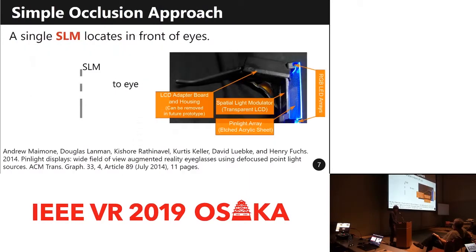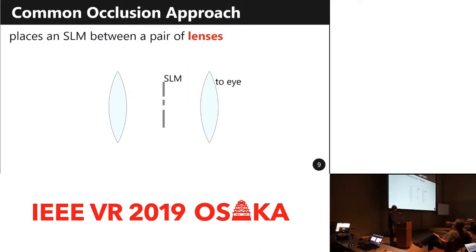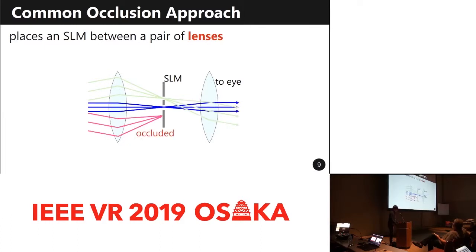Some researchers install an SLM in front of the eyes as a simple occlusion approach. Maimone et al. proposed a pin light display, which is a wide-field-of-view OST-HMD. This device also supports occlusion with a transparent LCD in front of the eyes. However, in such a simple occlusion approach, the occlusion mask becomes blurred. This is because the depth of the SLM does not match the depth of the fixation point, leading to accommodation conflict. To avoid the blurred occlusion problem, a common approach places an SLM between a pair of lenses, making the resulting occlusion masks appear sharp, because each pixel of the SLM exclusively blocks light rays from point light sources.